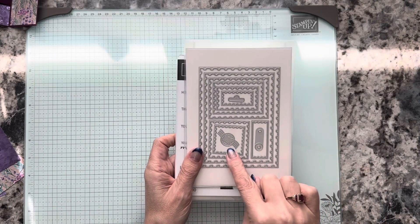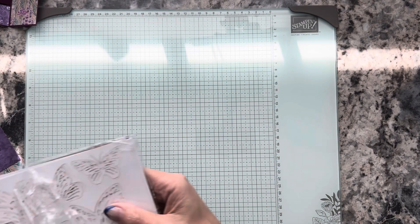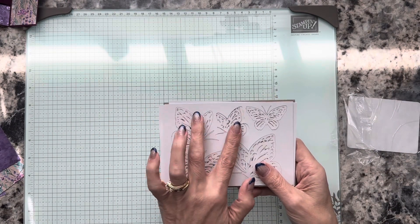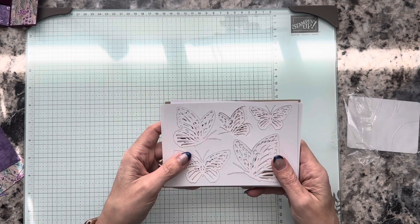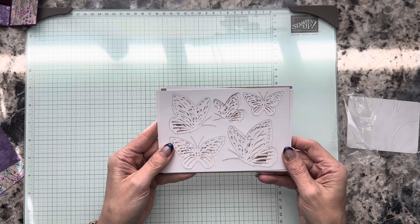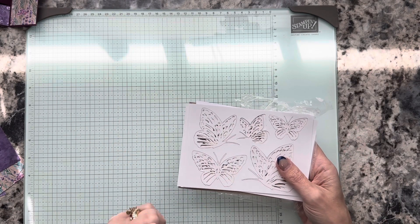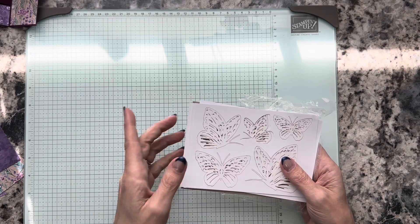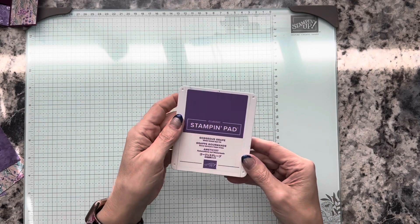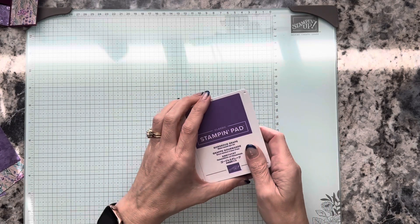I used the smallest square to cut the greeting piece. The die-cut butterflies that come with this suite — you've got a small, medium, and large side-view butterfly, and then two that are the full butterfly. You can take your markers or do ink blending on these with your stamp pads — there are a lot of uses for them. And then we're going to use Gorgeous Grape to stamp our greeting. That's all of the pieces and parts.